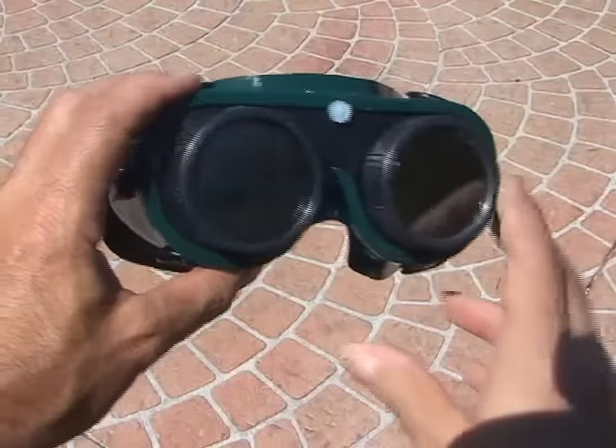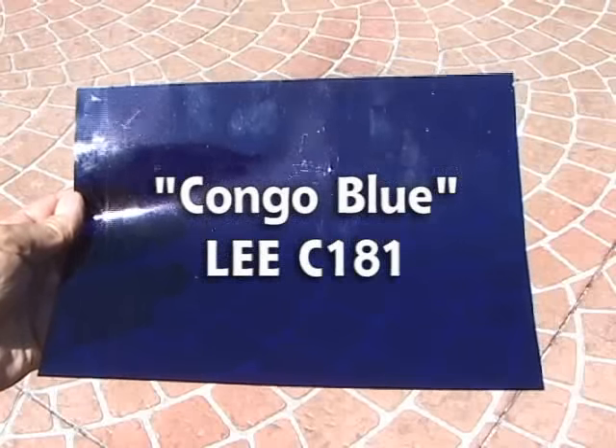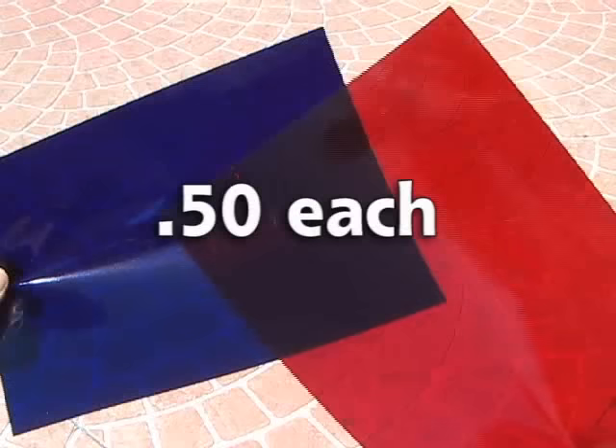First, I picked up a pair of welding goggles with removable lenses — cost $7. Then one sheet of Congo Blue Theatrical Lighting Gel, a Lee C181, and a sheet of primary red, in this case Roscoe No. 27 — about $0.50 each.